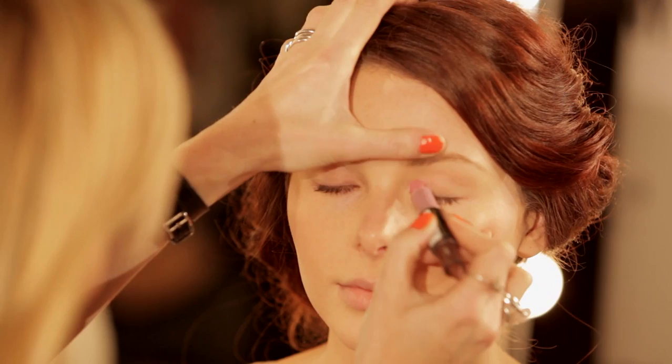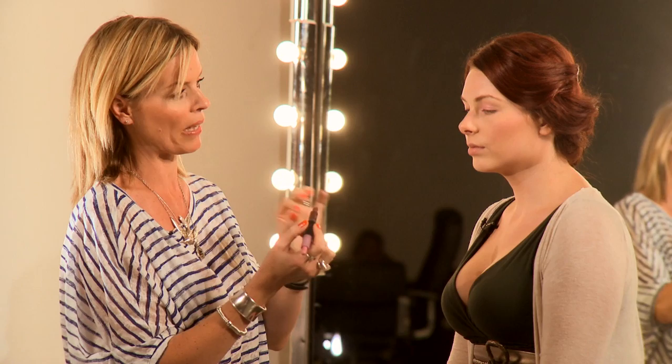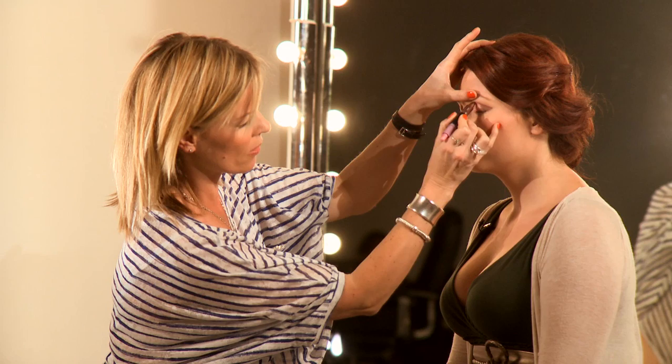We'll start with the light pink — I'm going to use that right in the inner corner and right across the lid. Now the darker edge is a slightly beveled edge, which means you can get the color really close to the base of the lash line — basically a complete straight line. Take it up into the socket, defining that socket. You can see how simple and beautifully that blends together, and I love that shot of pink just in the center.